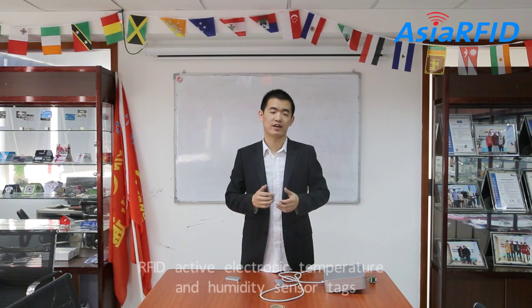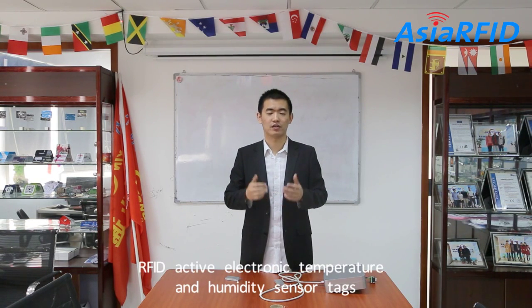Hi everybody, this is Liu, nice to see you again. Today I will introduce the RFID Active Electrical Temperature and Humidity SenseTag, which is widely used in food chain, logistics, food safety management, cold chain static control, real-time monitoring granary, harsh environment temperature detection.